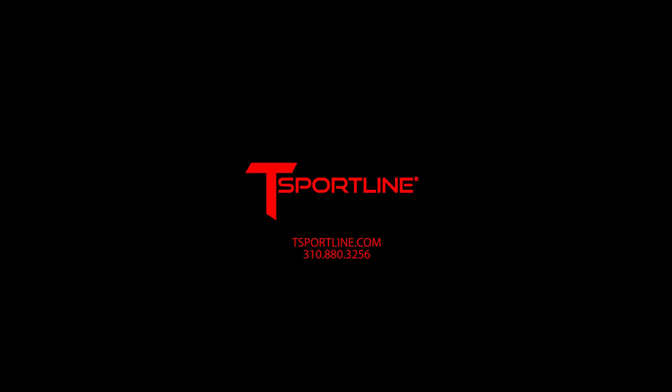So what do you guys think — new color, dynamic PPF, two things in one? Please leave some comments below, we'd love to engage and hear from you. If you'd like to see more Cybertruck content, please subscribe to our YouTube channel — we have so many more amazing videos coming your way soon.